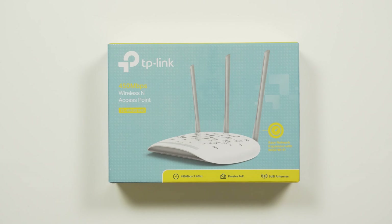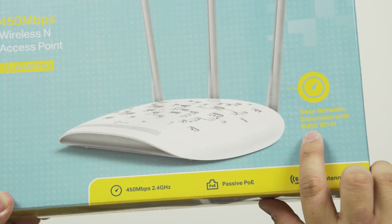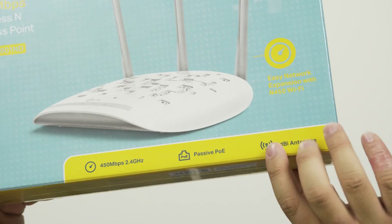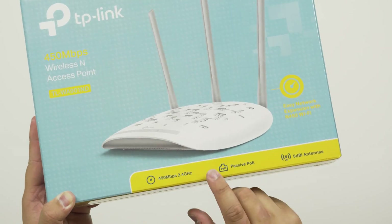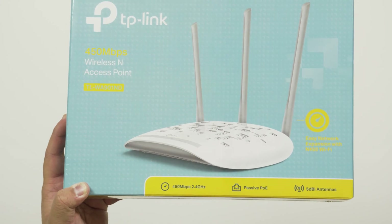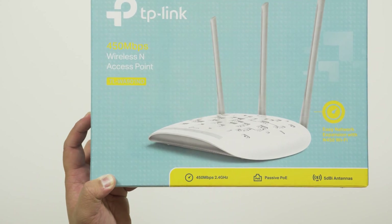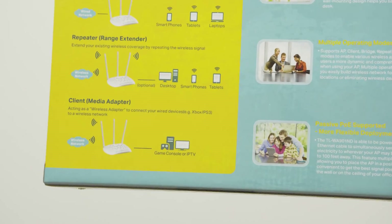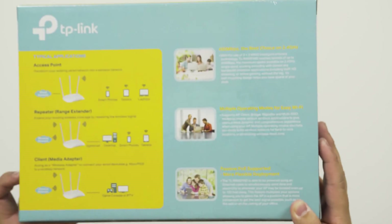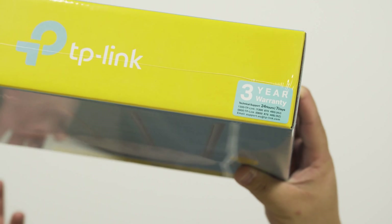Some of the things on the box: it's got easy networking expansion with wireless and 450 Wi-Fi. You have three 5dBi antennas — that's the specification of the antenna. You have the option for passive Power over Ethernet, which is pretty handy. 450 megabits per second on 2.4GHz Wi-Fi, and it comes with a standard three-year warranty with 24-hour, 7-day-a-week support.